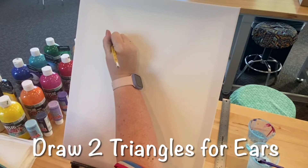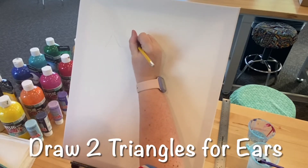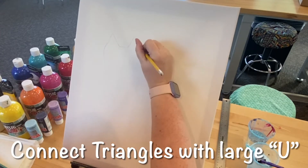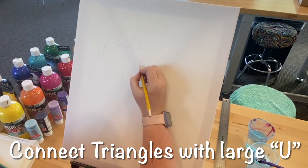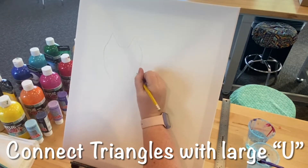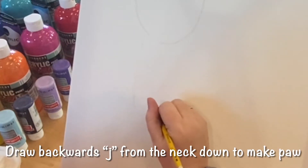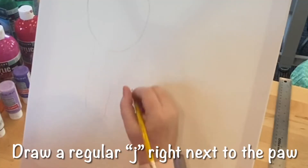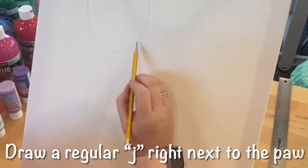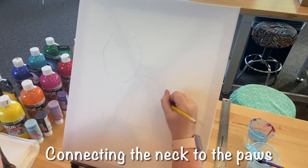Once dry, take the pencil and near the middle of your canvas, draw two open triangles close together to create a pair of cat ears. Connect the open triangles with a large U shape — this will be the basic shape for the cat's face. Starting near the bottom left of the face, draw a backwards J to create the first paw. Next, draw a smaller regular J right next to the first paw to create a second one, with the line not connecting to the face.